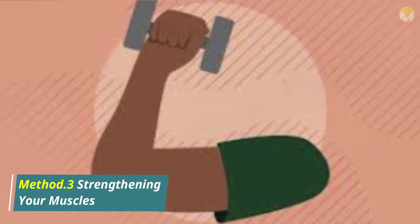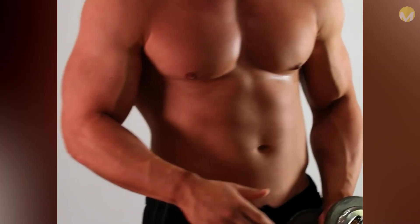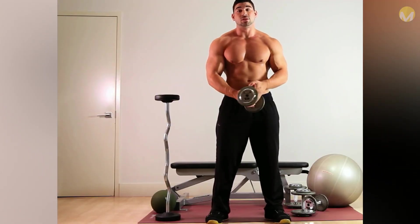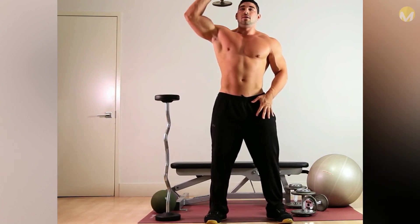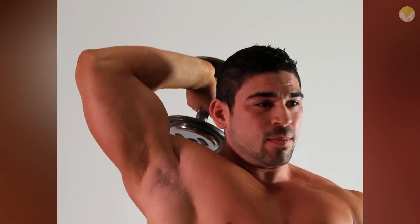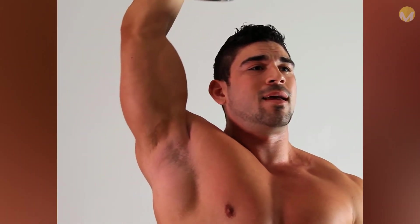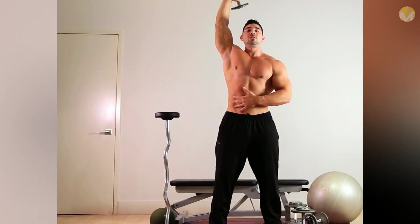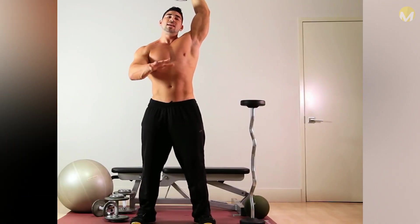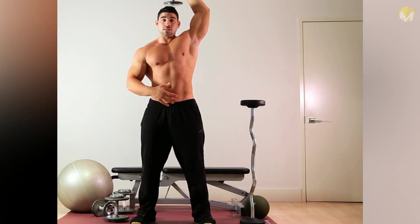Method 3: Strengthening Your Muscles. Try a one-arm tricep extension. Stand straight with your feet slightly apart. Grab a dumbbell with one hand and raise it above your head. Your arm should be straight with your elbow slightly bent. Slowly lower the dumbbell behind your head until your elbow is bent at a 90-degree angle. Then slowly raise the dumbbell above your head back to the starting position. This is one extension. Start with a three to five-pound dumbbell. Do three sets of five to ten tricep extensions for each arm, practicing three times a week and working up to 15 reps per set.